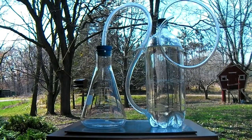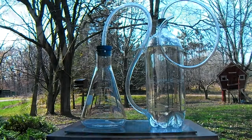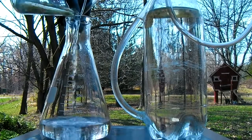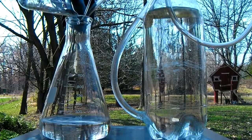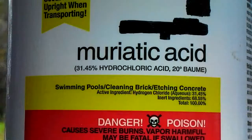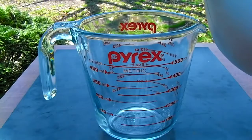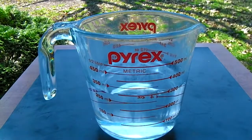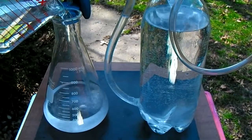First moving outdoors to begin this reaction, we will start by filling the 2 liter bottle 3 quarters of the way full with cold water. Another 300 milliliters of water is added to the bottom of the flask. Muriatic acid is the common name for hydrochloric acid which will be the primary reactant in this process. This sort of acid can be purchased at almost any hardware store for only about $5 a gallon. 300 milliliters of muriatic acid is carefully measured and then slowly poured into the flask to mix with the water previously added.